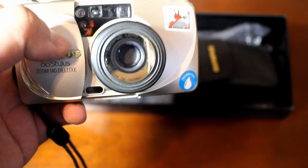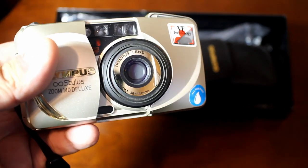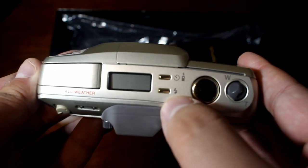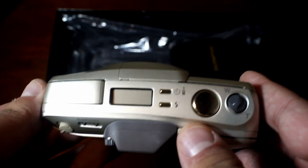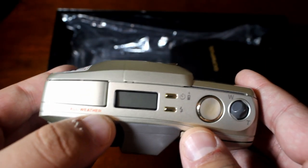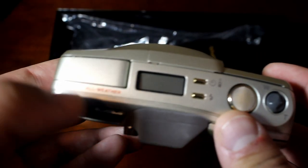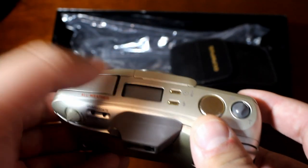The lens fully extended shows gold detailing around it as well. It's a zoom lens: 38 to 140 millimeter at f/4 to f/11, with ten elements in eight groups — pretty good optics that should produce nice pictures. On top of the camera you get more gold: a gold shutter button, gold flash button, and a gold timer and remote button for use with the wireless remote. There's also a display for all your settings showing your frame count.